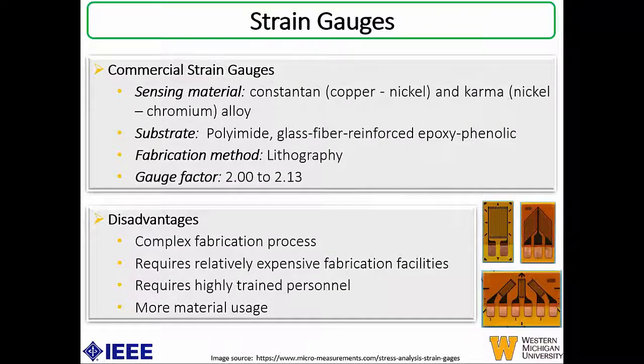Some commercial strain gauges have been made which are flexible in form factor. The typical sensing materials used are Constantan, which is a copper-nickel alloy, and Karma, which is a nickel-chromium alloy. The common substrates used for flexible strain gauges are polyimide and glass fiber reinforced epoxy phenolics. The typical fabrication method is lithography, and gauge factors achieved for these commercial strain gauges are between 2 to 2.13, based on loads of around 1.18 kilograms. Disadvantages include complex fabrication processes involving subtractive methods, expensive facilities, highly trained personnel, and more material usage.